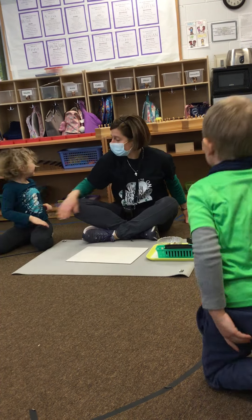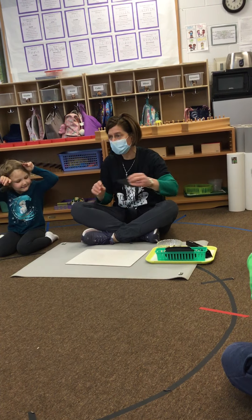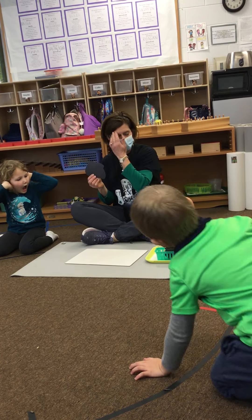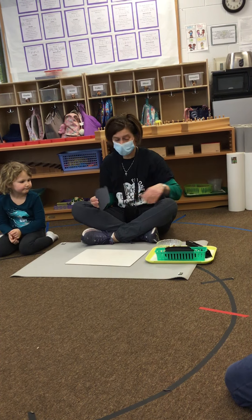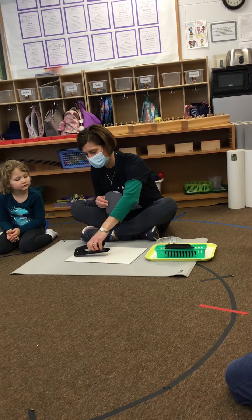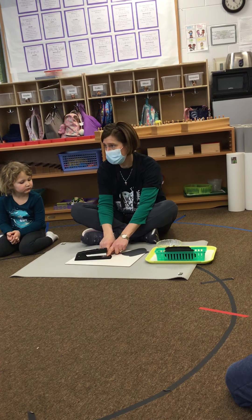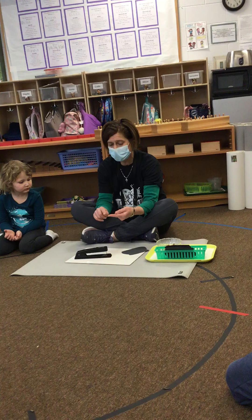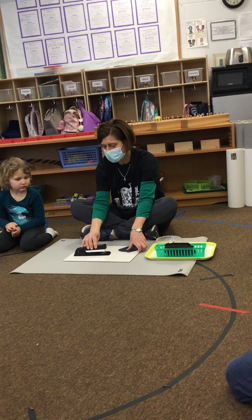The leprechaun didn't get his pot of gold, but we can make our own pot of gold to take home. This is a staple work and this is a stapler. You have to make sure you don't put your fingers under the stapler because they could get a staple in them, and that would hurt.